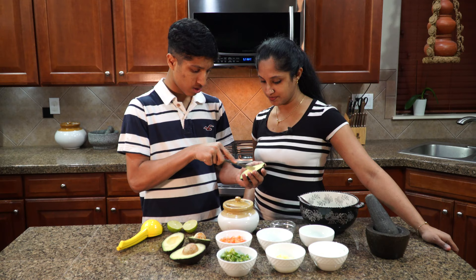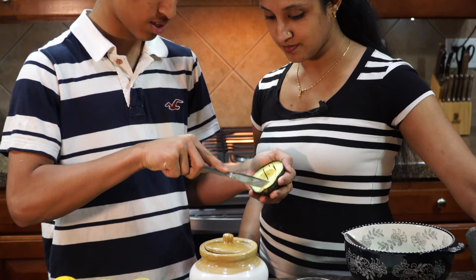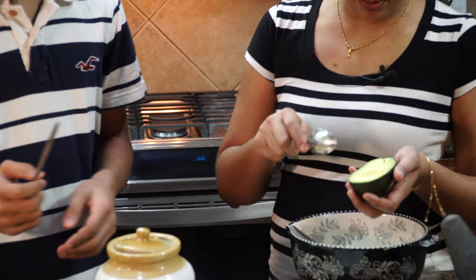I can just dump it in and make squares — you're dicing inside the shell itself. Good job. It doesn't have to be exact; it doesn't have to be perfect. And then you want to just remove the seed.